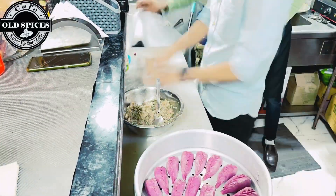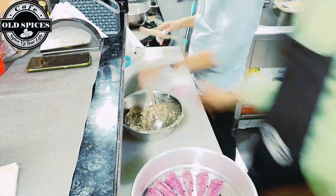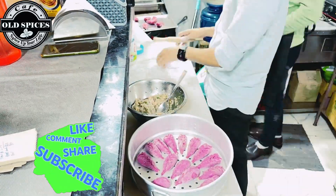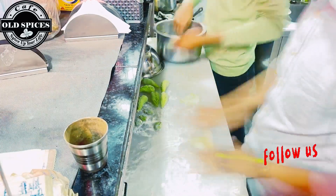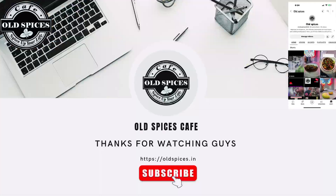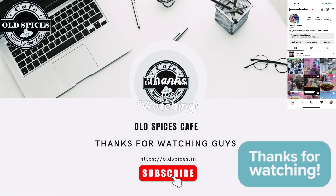If you liked this video and you really appreciate it, then share it with your friends, family, and relatives — that will be our motivation. In the future we will make more videos like this. Please don't forget to like, share, comment, and subscribe to my YouTube channel. Follow me on Instagram too. Thank you so much for watching this video — have a nice day!